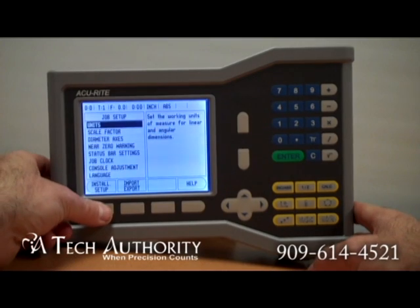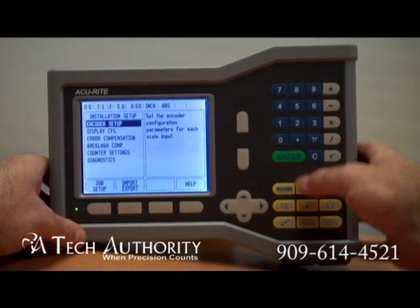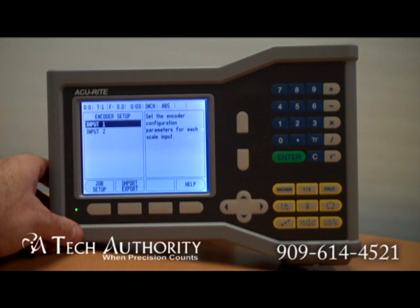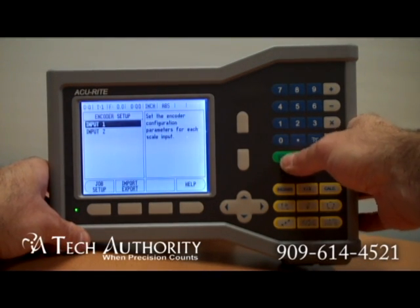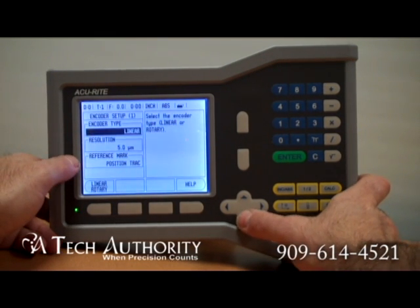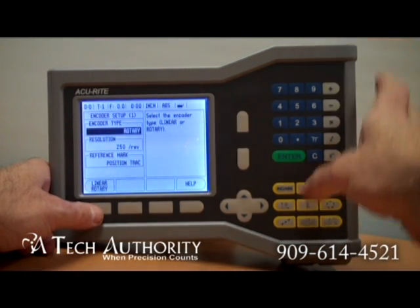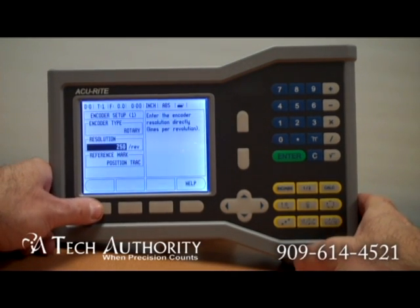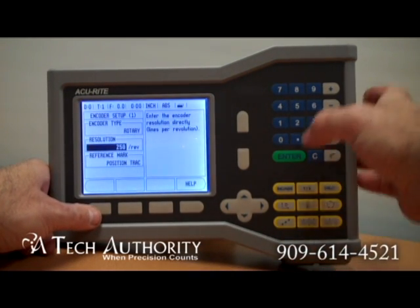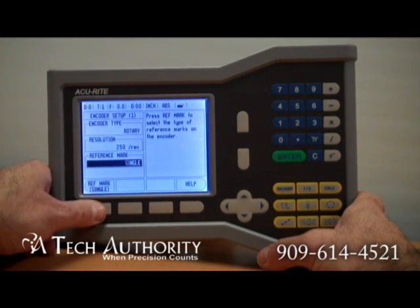Install setup — push that one. That's when you can do your encoder setup. Currently as you go in there, this is a two axis input. In input number one I have a linear scale with a five micron resolution. It's got position track and reference mark. I can actually change this from linear to rotary. I can go down and change the resolution from 250, and I can also change the reference mark.